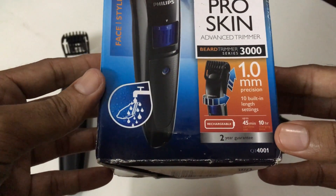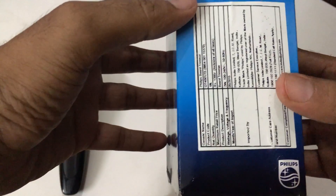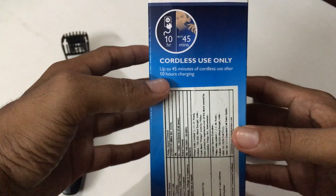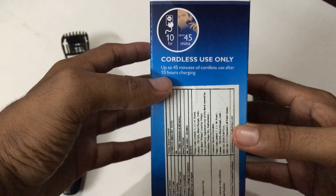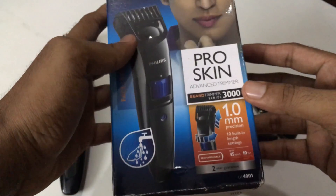One more very good thing with all Philips products is that it comes with a two-year guarantee. You should use it only without connecting to the power outlet — you should charge first, then unplug the cord, and then use it. That is the procedure to use the trimmer.